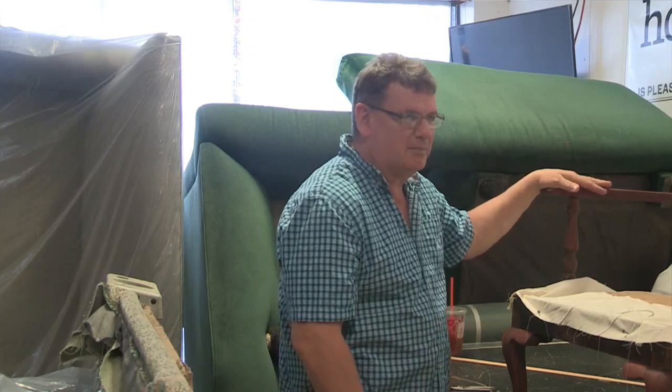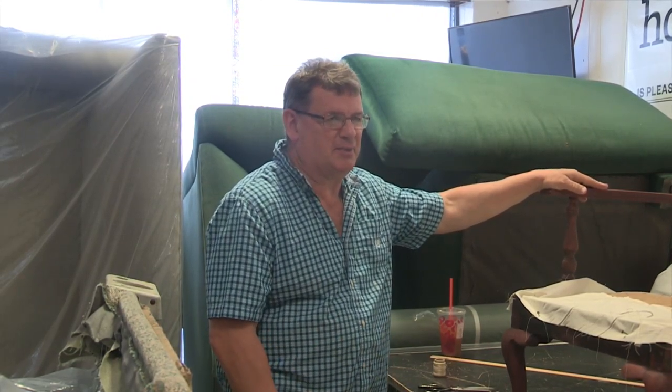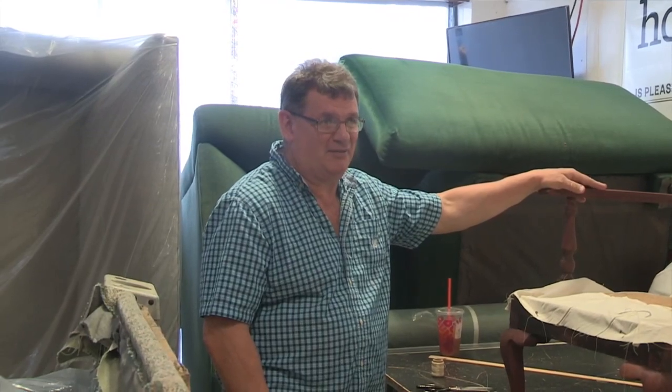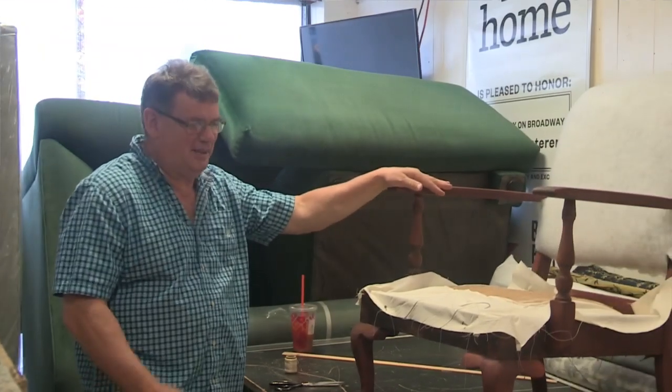How did people like the ottoman? They love it because it matched the chair that Jimmy did previously. I was actually shocked — I found the matching material, and it was about a two or three year gap. That's very lucky — very unusual. I've been told it's really worth something.